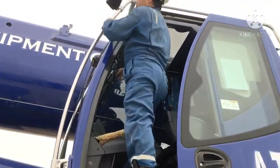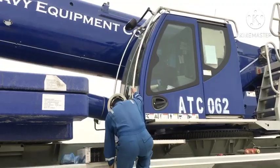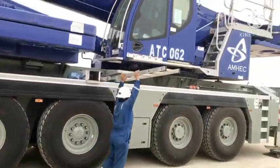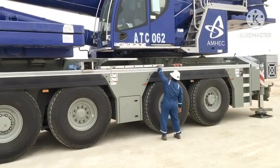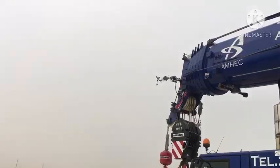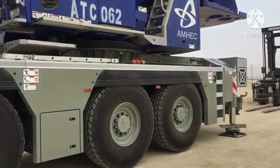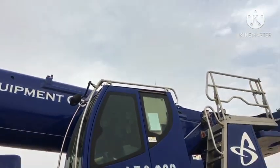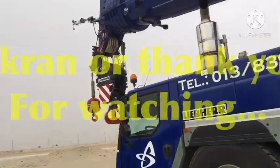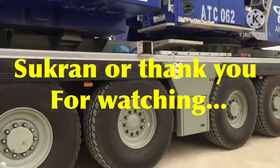Okay, this is the hard hat — proper operator remote using. Okay, thank you. Thank you.